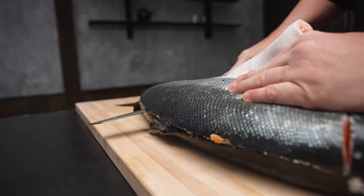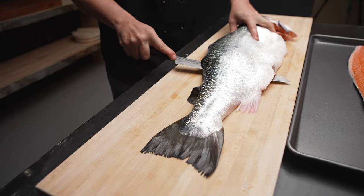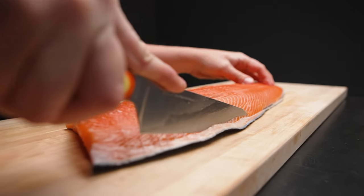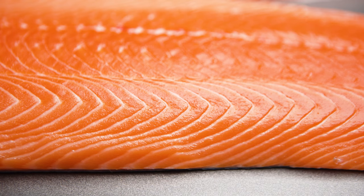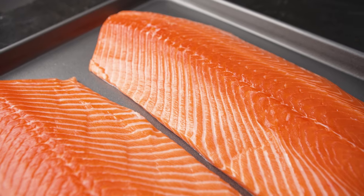When I was filleting the Connemara Irish organic salmon, I could really tell by the texture and the firmness and the brightness of the flesh that they have very high standards in how they're raising these fish. They're raised in low density pens and they're fed a really high quality organic feed.